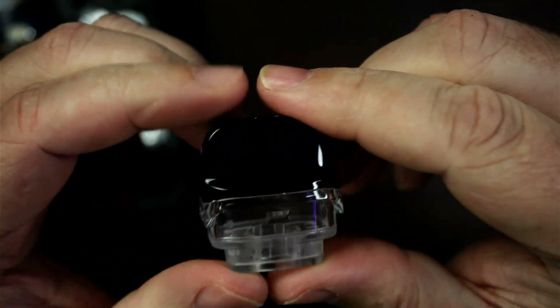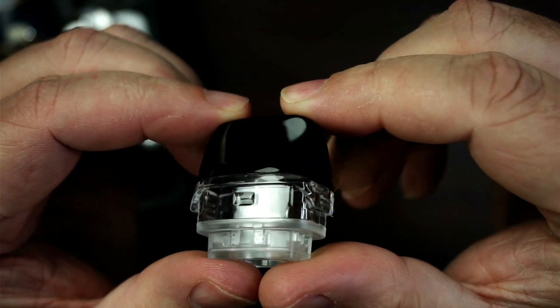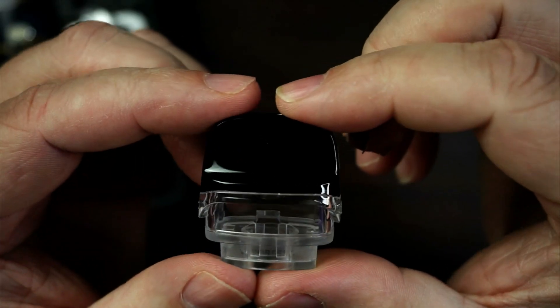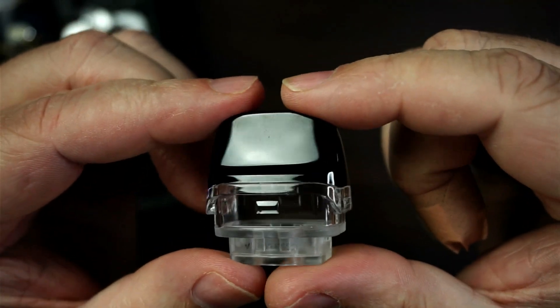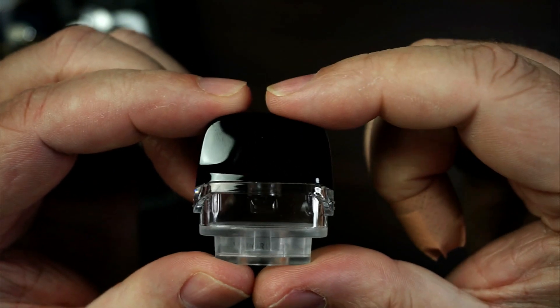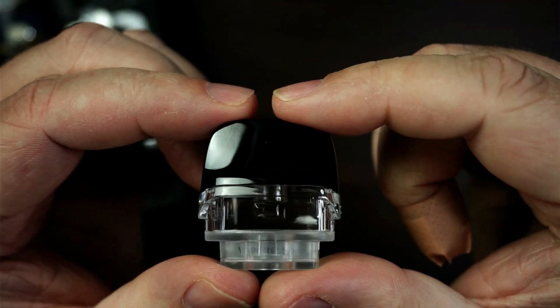It is a duck-bill shaped mouthpiece. I'm not overly keen on these, if I'm honest with you — it always feels a little bit big in my mouth. I don't find these type of drip tips or mouthpieces comfortable.